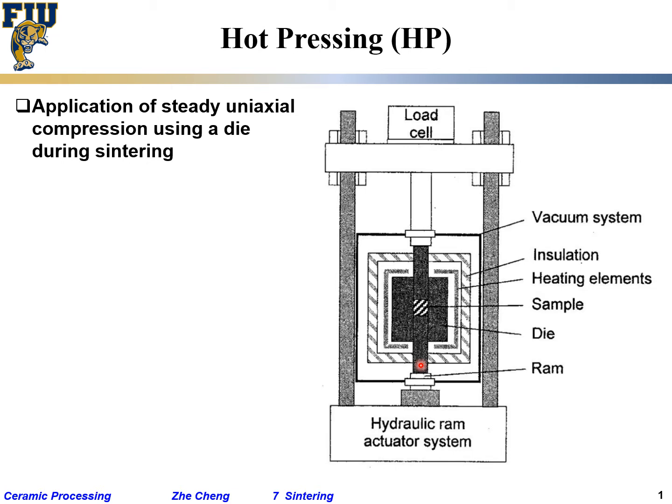Outside the die you have thermal insulation, and within that insulation there are heating elements to provide heat. The ram is the moving part that continuously applies force or compressive stress during sintering — as the part gets shorter and shorter, a hydraulic ram actuator system maintains the pressure.